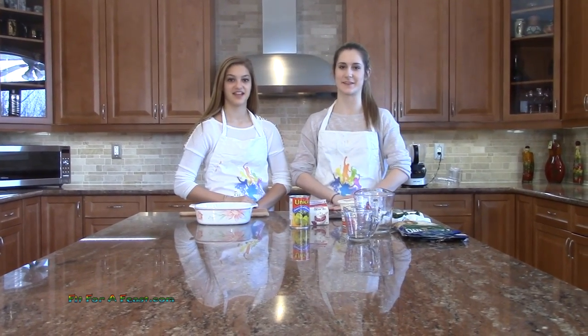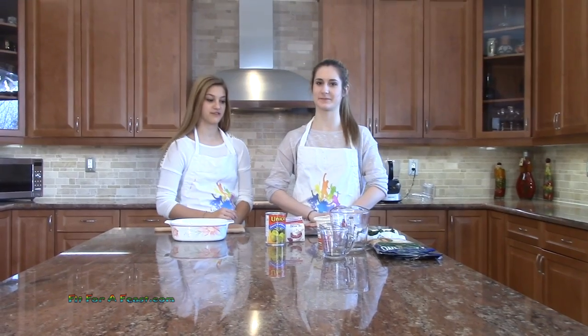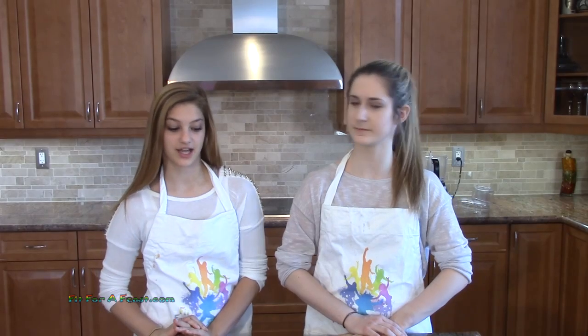Hi and welcome to Fit for a Feast. My name is Sloan, and my name is Katrina. Today here on Fit for a Feast we are making a perfect dip for any parties you are going to, such as Super Bowl parties, Olympic parties, FIFA parties, or any other parties.